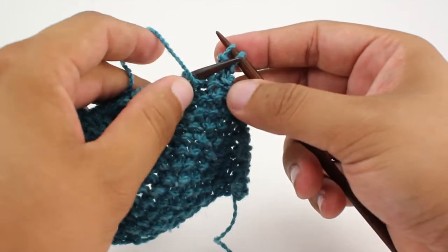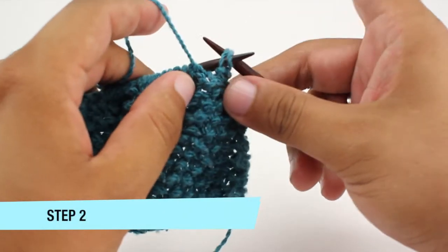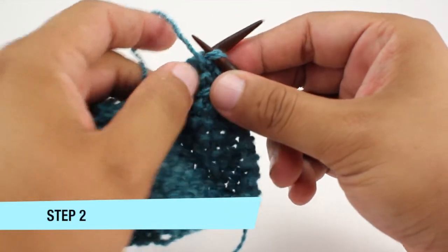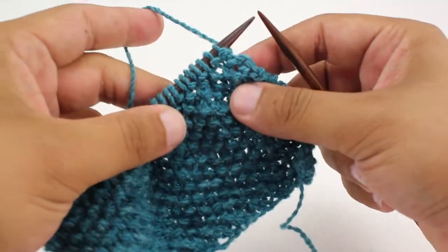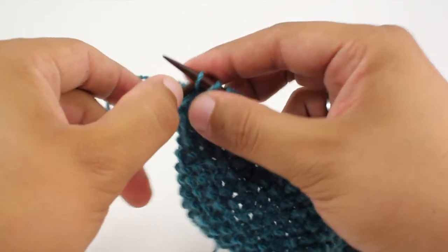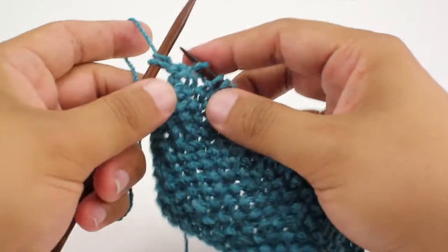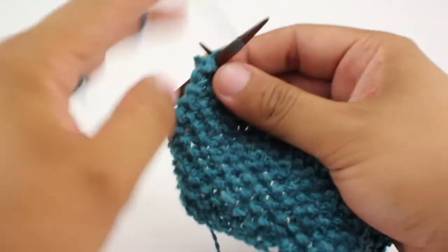So when we get to the last two stitches in our row, we're going to purl these two stitches together — we'll always purl them together. That is step two. We're going to knit front and back into the first stitch, and then purl two together on the last two stitches. Continue doing that in pattern until you've reached your desired length.